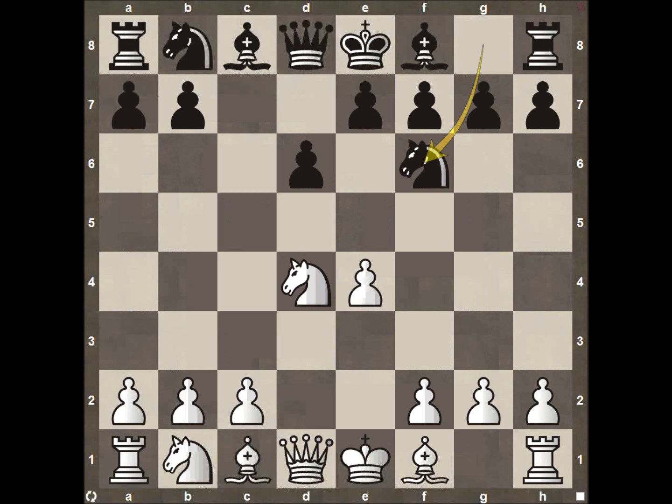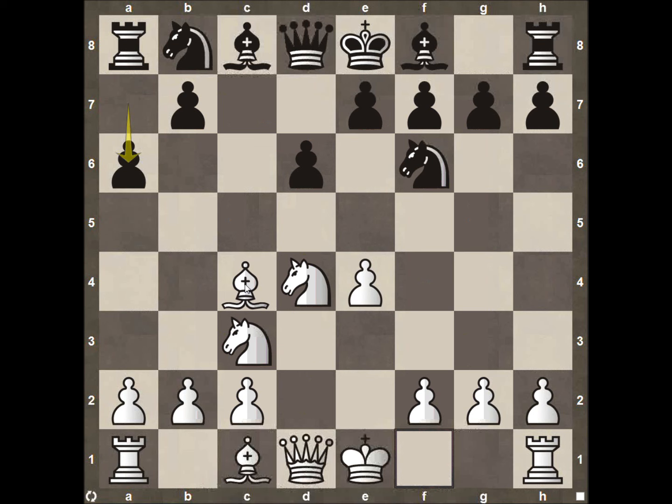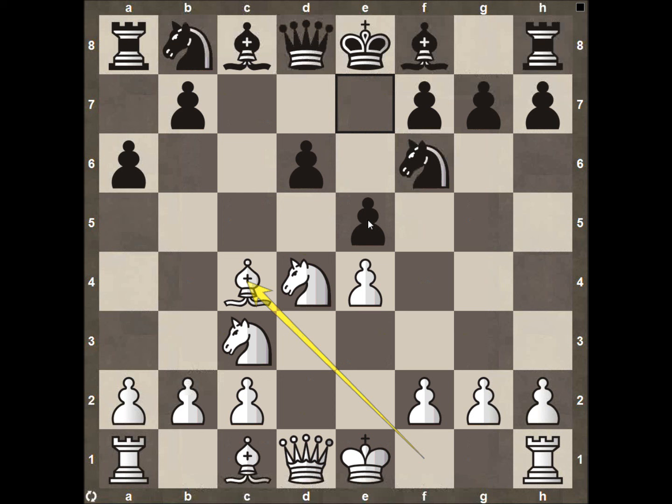We get into the Neidorf defense after knight to F6, pawn to C3, pawn A6. There are a lot of different ways that White can respond to this. My personal favorite is to play bishop to C4, then bring it back to bishop B3 and really hone down on the long diagonal. Since your opponent has played pawn to D6, more than likely they're going to bring their pawn up to E5, leaving a backward pawn on D6 that you can attack.